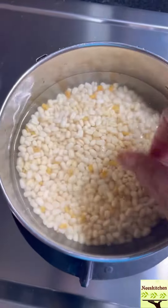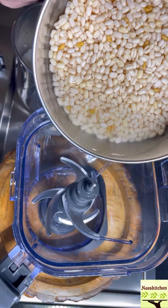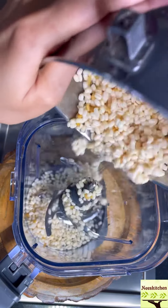Soak it overnight and the result will be syrup. I take the full poruppu and can guarantee that this dosai will be morumuruppu.